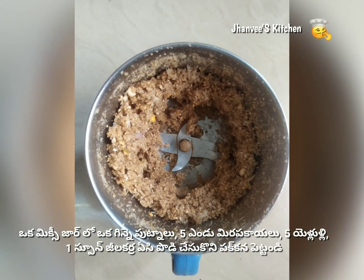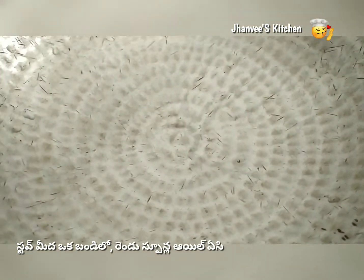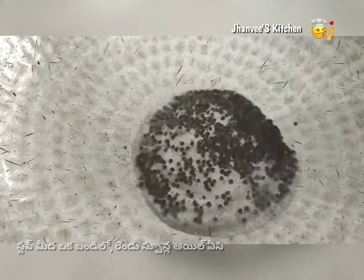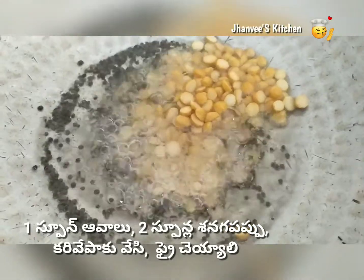Now take a pan on medium flame and add oil. Once the oil is heated well, add a spoon of mustard seeds, two spoons of chana dal, and a few curry leaves. Sauté them well.